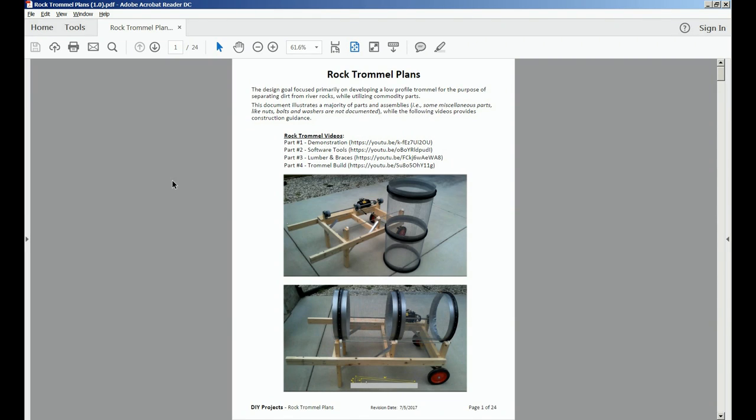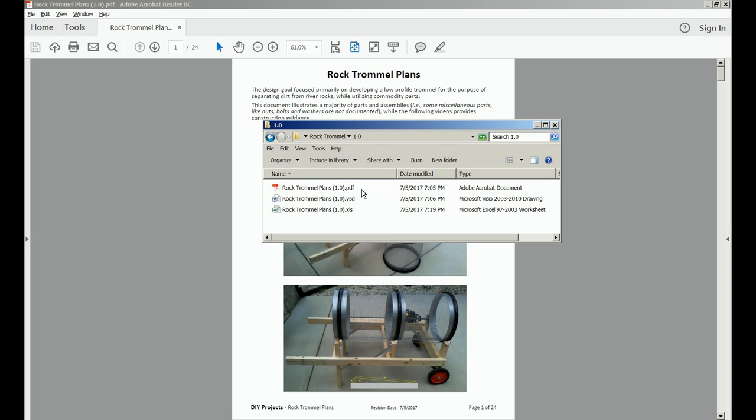This is an overview of the RokTramo Plans documentation, which includes an Adobe PDF, a Microsoft Visio, and a Microsoft Excel document.